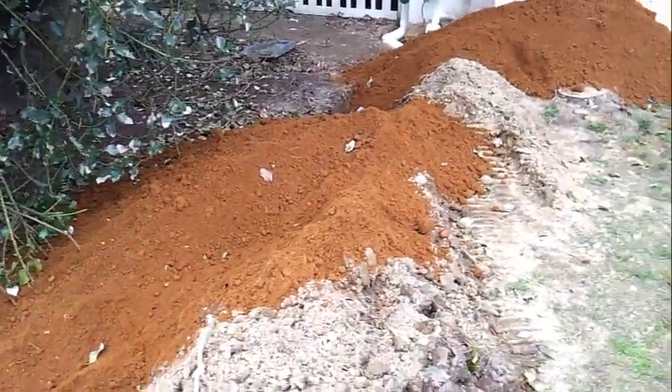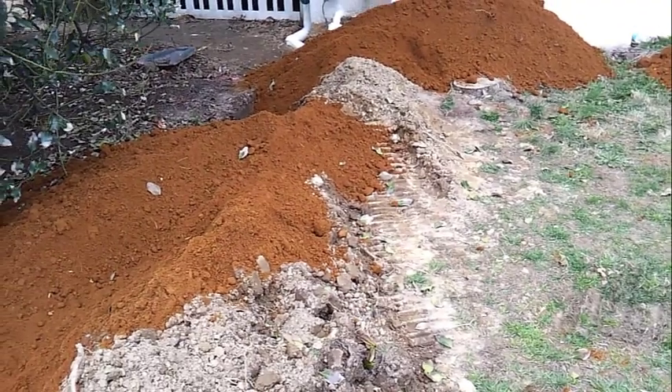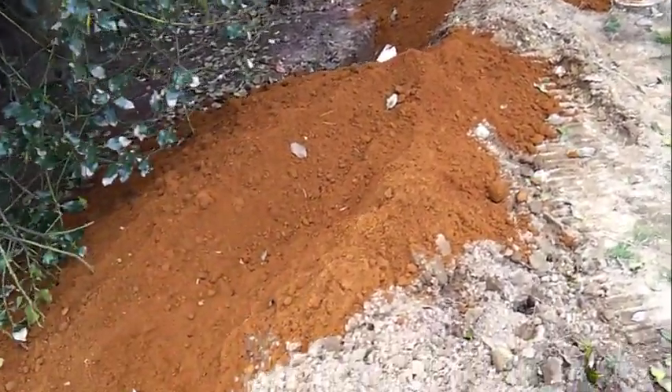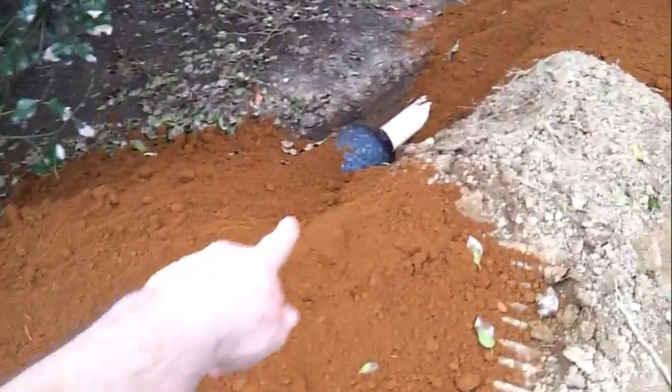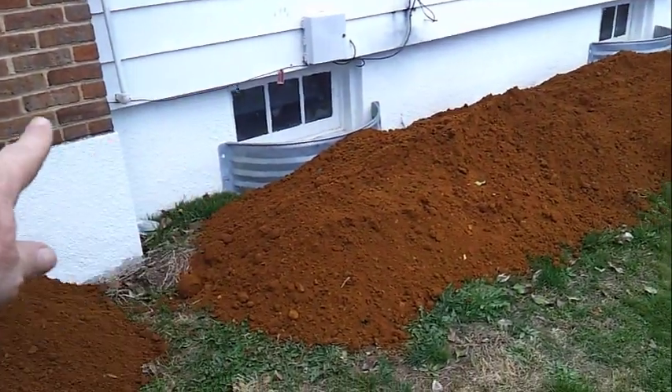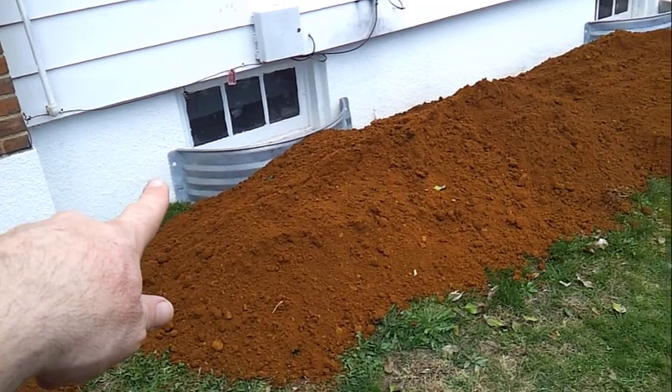We're keeping the pipe at least ten feet from the foundation wall so water doesn't work back into the basement. The brown dirt you see is a highly permeable filter — we're going to use this to pack around the pipe and correct the grade fill close to the foundation.